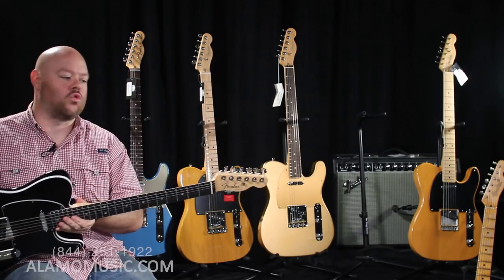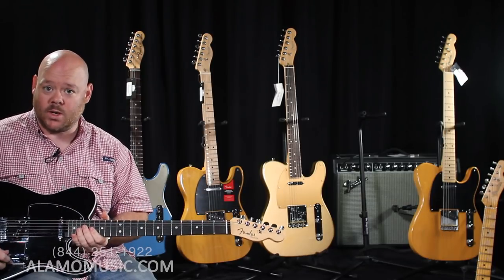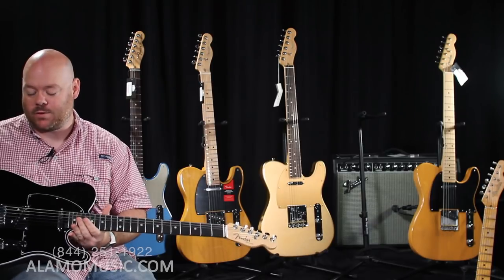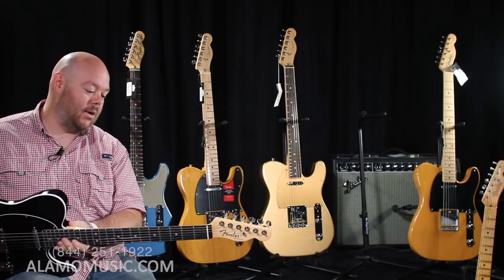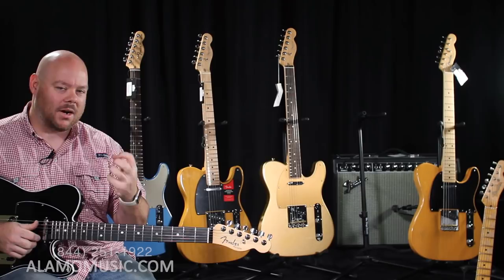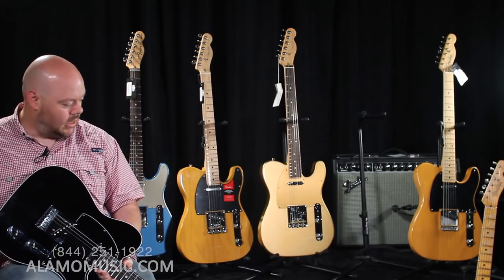And clean on the neck pickup it's very warm. The Elite is extremely versatile because of the S1 switch — whatever S stands for, it gives you a lot of flexibility. A lot of guys play these and when they want to play a lead line but need to be a little thicker, a little more humbuckery, they hit that button and off to the races.